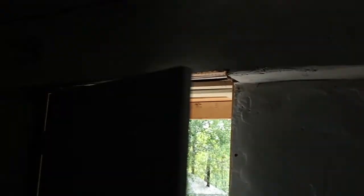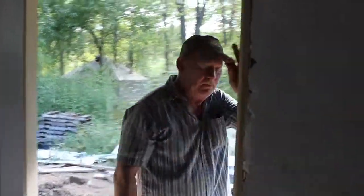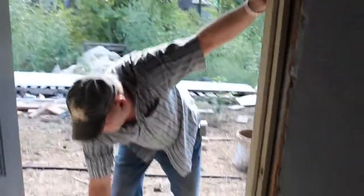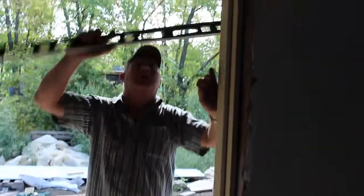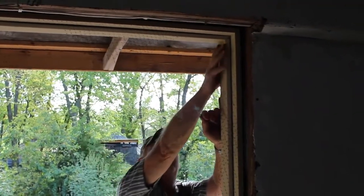What we're doing is shutting the door to check the reveal. The reveal around the door is good, so we open the door back up. We get our level and check the top of our header. This side shows it needs to come up just a hair.